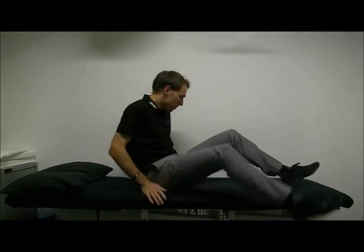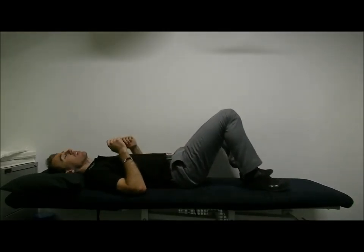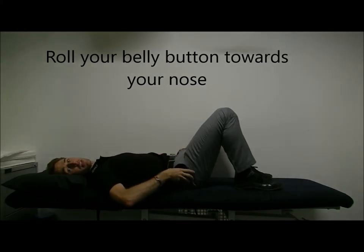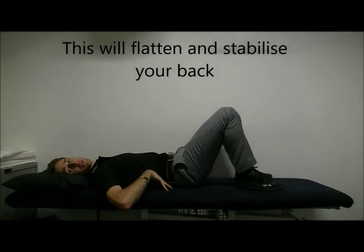The trombone or dead bug exercises are good ways to get those lower abs to kick in. It's a bit more challenging than just an easy superman exercise. For this one, laying on your back, try to roll your belly button towards your nose, having your hips roll flat, pressing your back onto the bed.